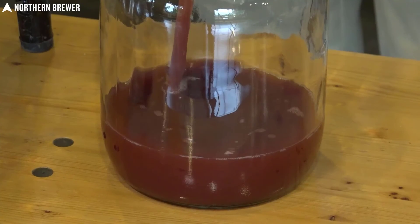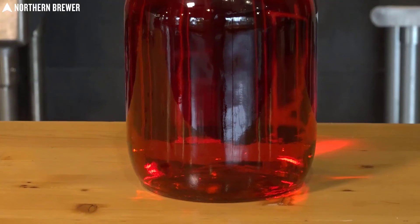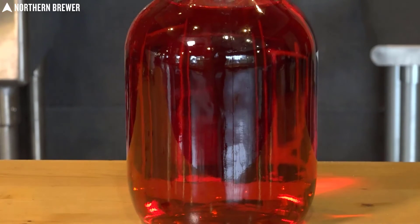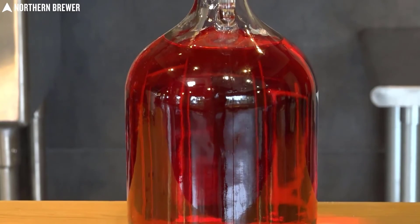The biggest issue with this set is that while it comes with a hydrometer — a rare perk — it doesn't come with a test jar, so you'll need to either pick one up or use a very tall glass. Other than that and not having bottling supplies, this set is almost ideal.